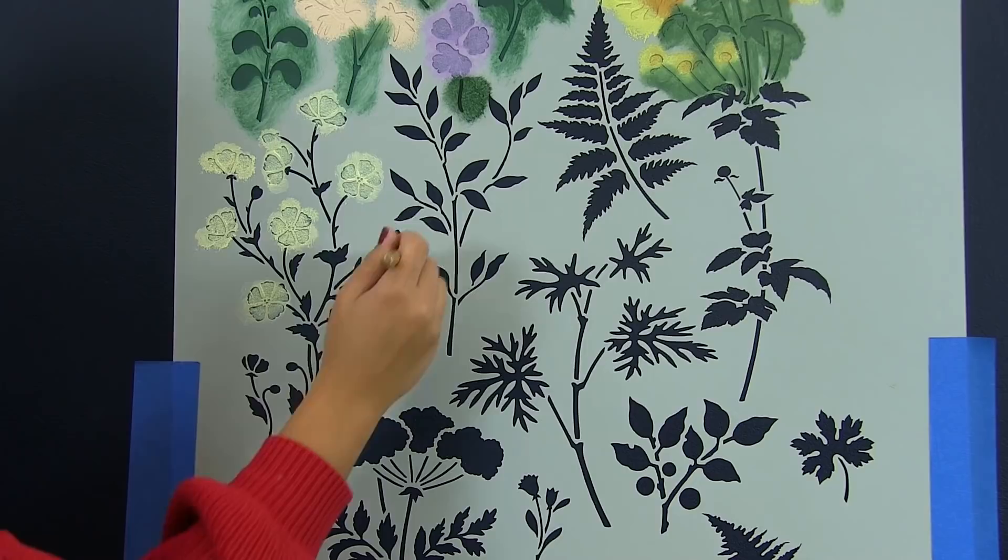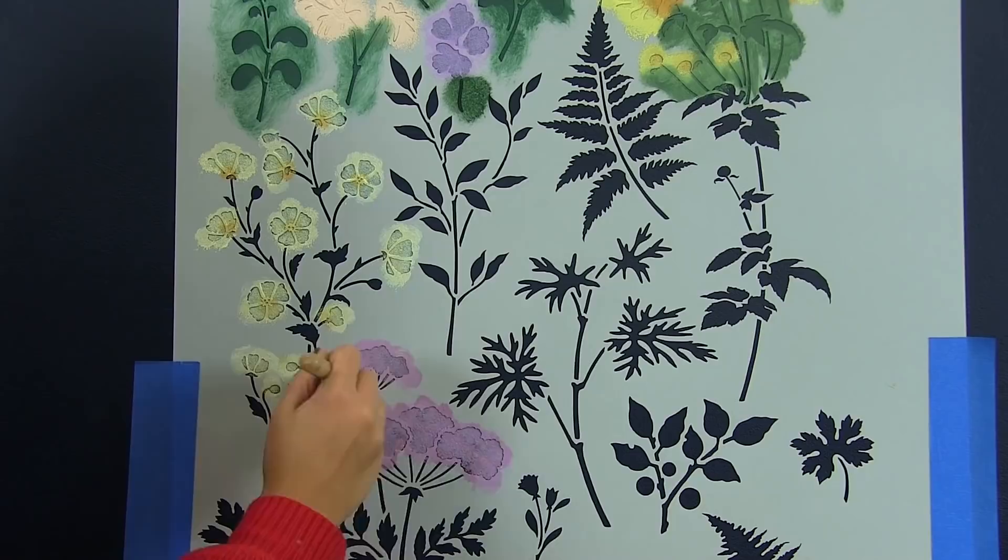The great part about stenciling is that you can use any color combination you want, like adding a yellow center to these white flowers or two different purples in one.